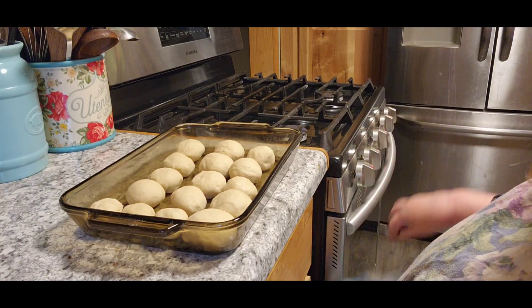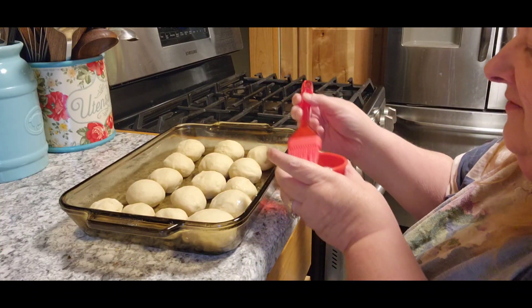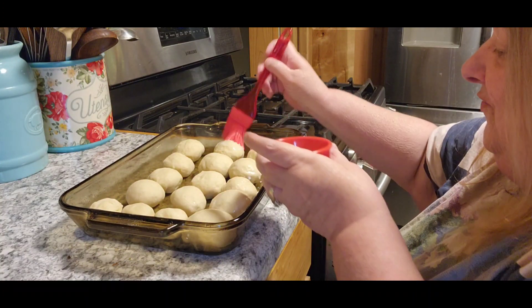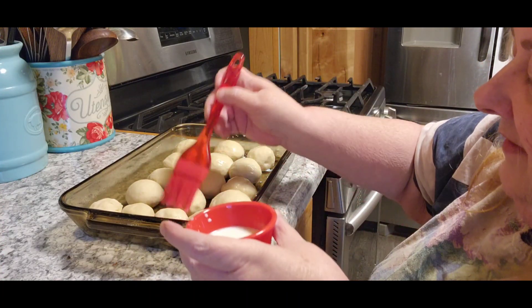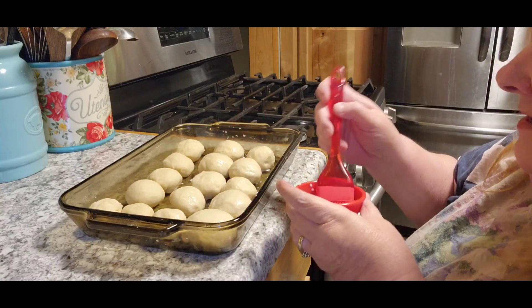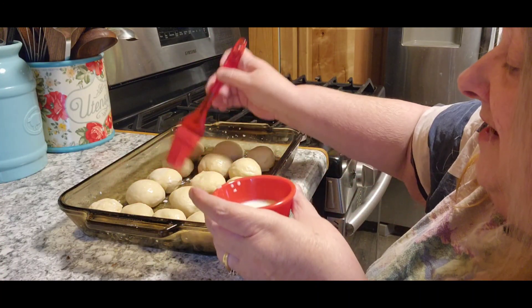Hopefully I didn't screw nothing up because it doesn't look like they rose that much — but we'll see. Now, your next thing is you're going to coat them with milk. I would never have thought to coat bread with milk. Mine may not look like they've expanded as much either because they use an 11 by 11 pan. I don't have an 11 by 11 pan — I've got a 9 by 13 and a 9 by 11, so mine will have to do.